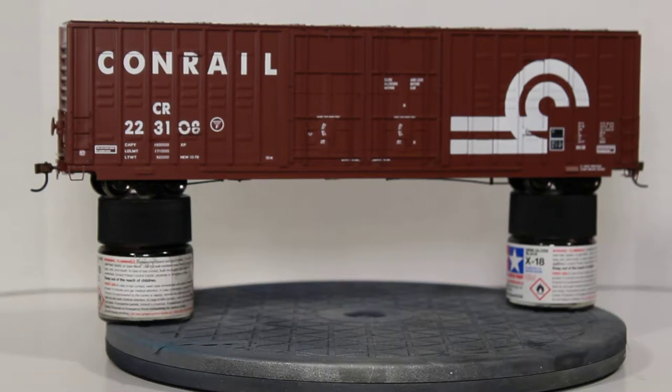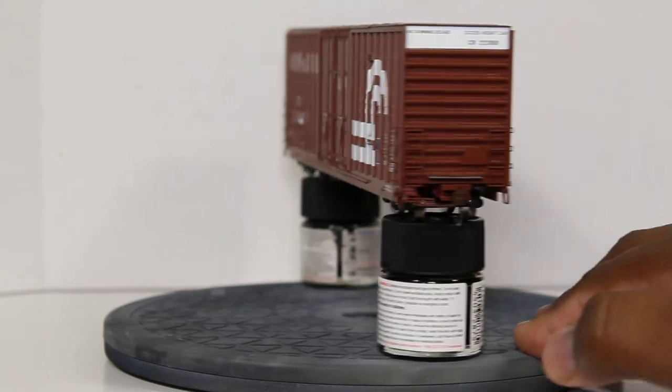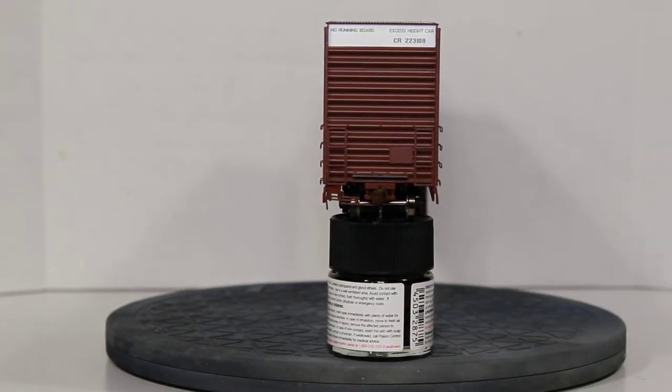It also has numerous separate applied parts, including the wire grab irons, the stirrups, the door pivot rods, and the locking mechanisms for the door — all separately applied on the car. I'll just take a swivel around to the A-side of the car, which has a print on the top for the excessive height car.